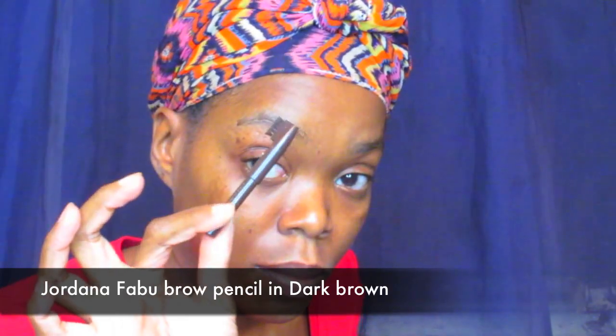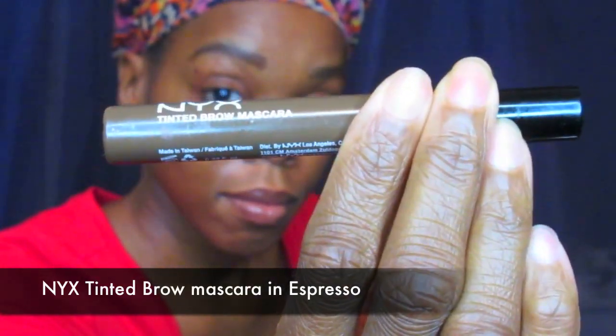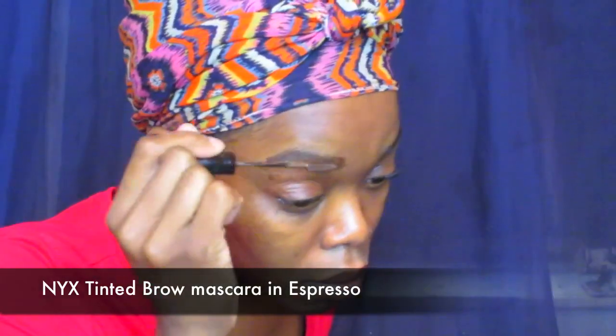First things first, I have a bare face with nothing on and we're going straight into the brows. I'm using my Jordana Fabi brow pencil in dark brown and I'm just filling up my brows. If you would like a brow tutorial, please like this video and comment below. Next I'm doing my NYX tinted brow mascara in Espresso to tint my brows.